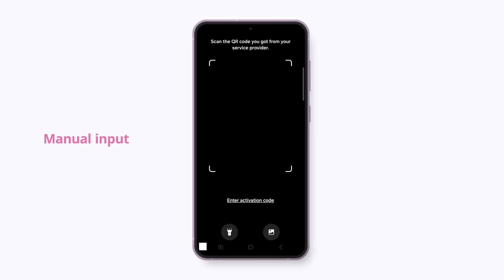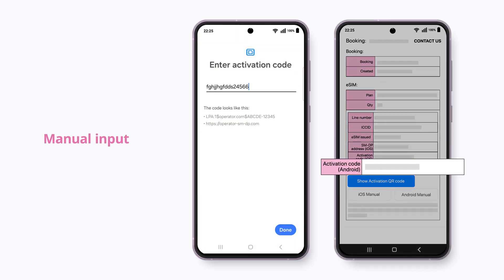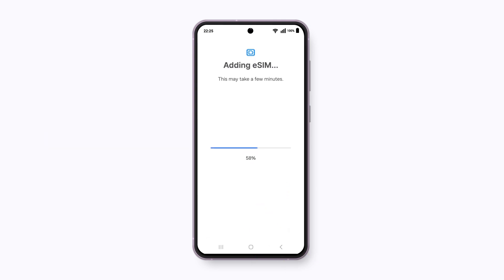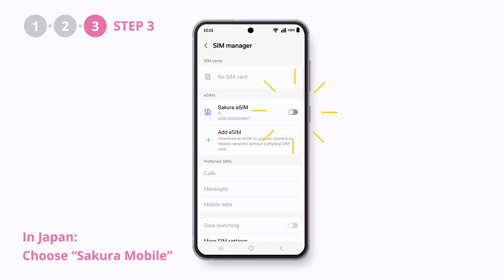You can also manually input an activation code. If you are already in Japan, please select the Sakura eSIM for mobile data.